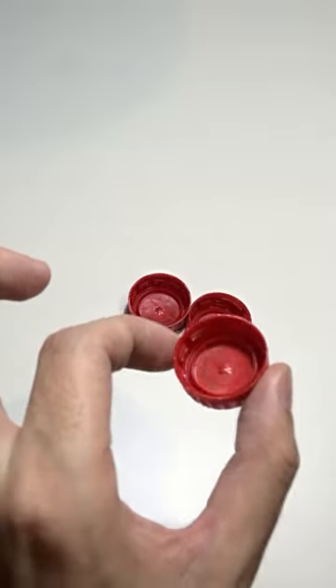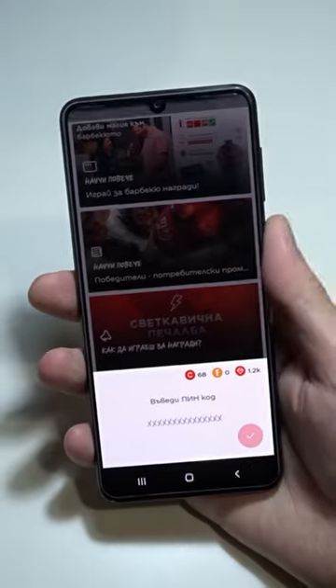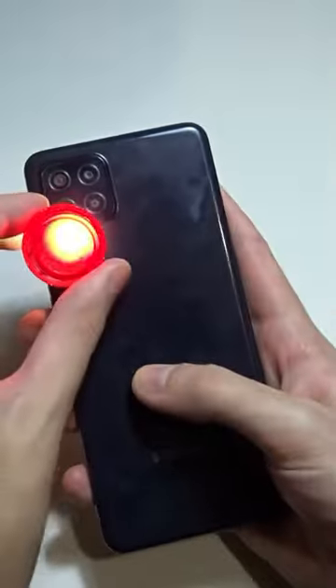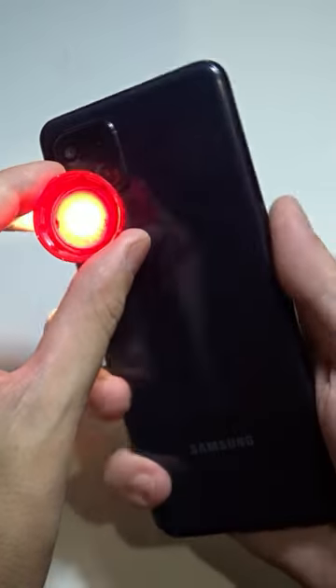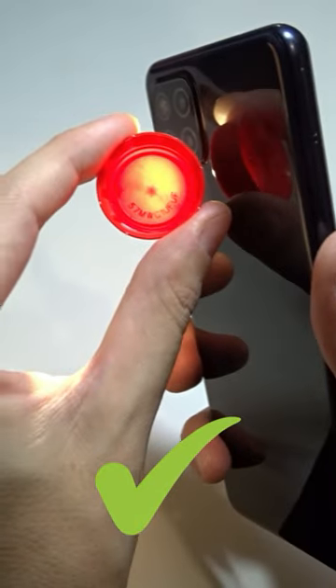Do you like these games where you have to enter the code from a bottle cap into an app? Most of them are barely visible. To see the code you need to turn on the flashlight on your phone. If you hold the cup directly over the flashlight you won't be able to see the code, but if you rotate it at a 90 degree angle, the code becomes visible.